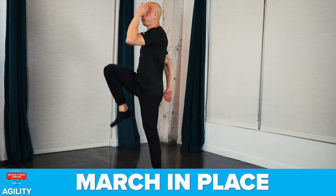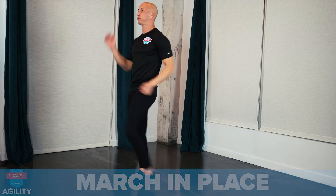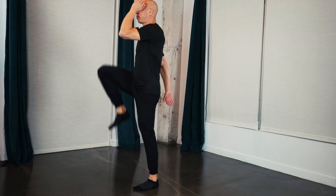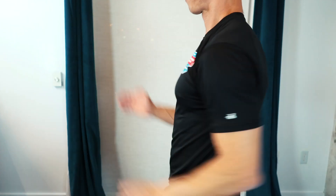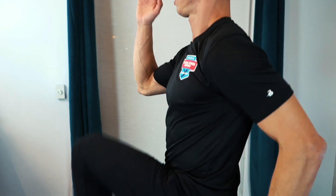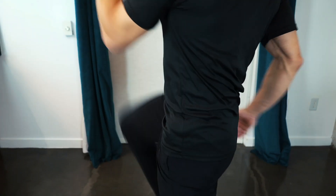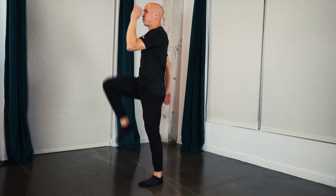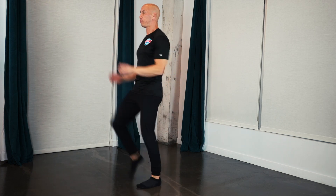The sixth exercise is marching in place. Get your knee and opposite arm up. Coordinate your movements. Your hands should come up to eye level. Keep your elbows bent at 90 degrees. 30 seconds. Pull your knees up. Pull your toes up. Stand up tall and straight.